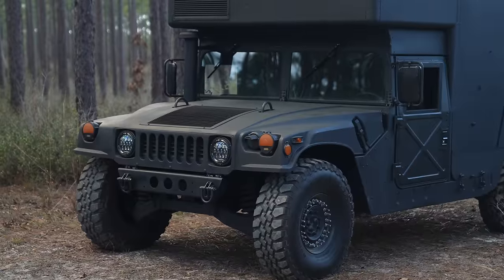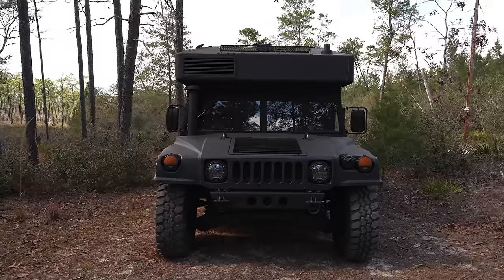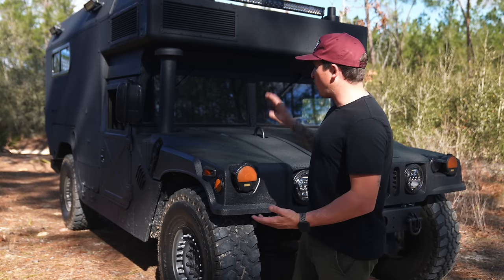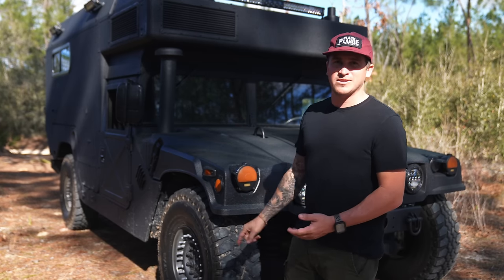It's an M997 1991 Military Humvee and it used to be an ambulance. Before we go on the inside, I want to give you a tour of the outside.